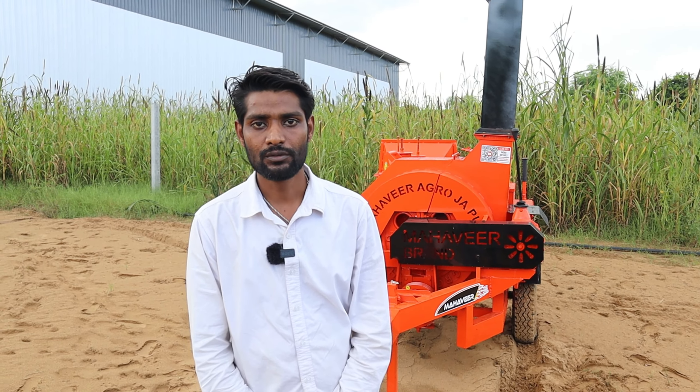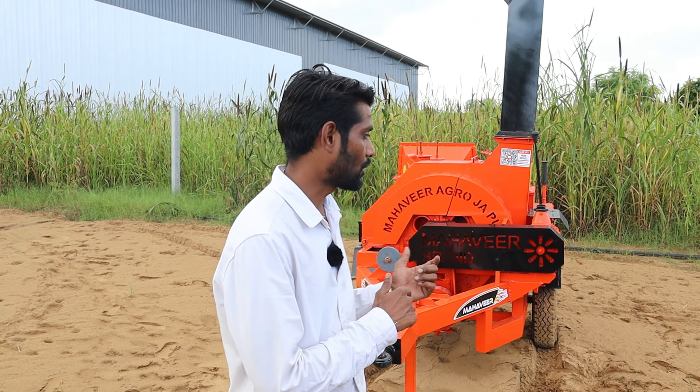Welcome to Mavir Agro Engineers. Today we will discuss the Rafael model, which is an updated model of chaff cutter. A chaff cutter is a mechanical device for cutting straw or hay into small pieces, mixed together with other forage and fed to horses and cattle. The Rafael model chaff cutter is an easy-operated machine that can be operated through a tractor and electric motor system.